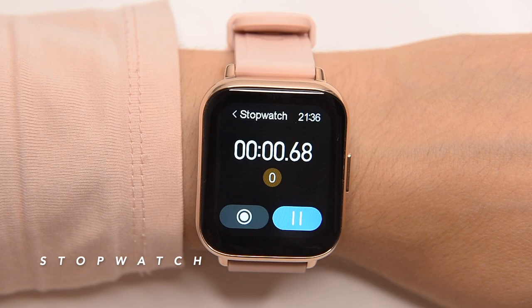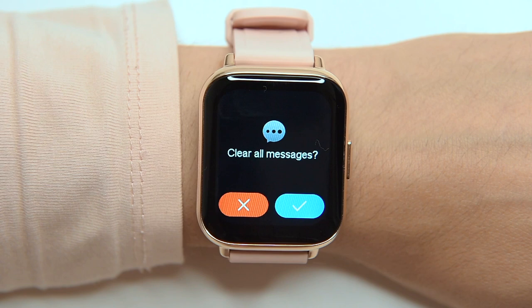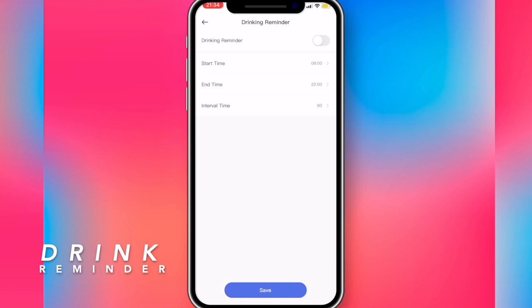There's also an alarm clock, stopwatch and timer. Real-time message notifications push notifications about incoming text messages and social app messages, as well as incoming calls. You can receive SMS and notifications from Facebook, Instagram, WhatsApp, LinkedIn, Skype, Twitter, and more. Two particularly useful features are the activity reminder — when you spend too much time sitting at a desk — and a drink reminder, as people often forget to hydrate throughout the day. These have to be set up within the app.